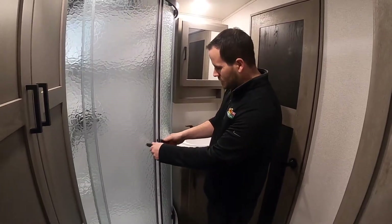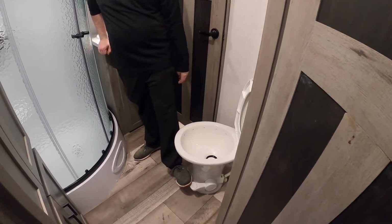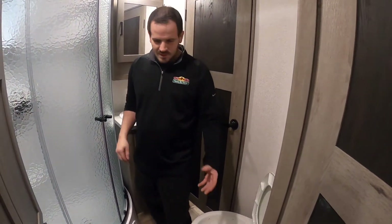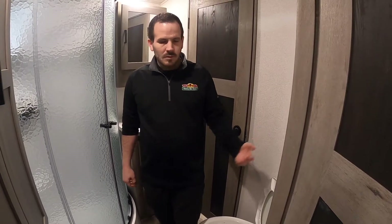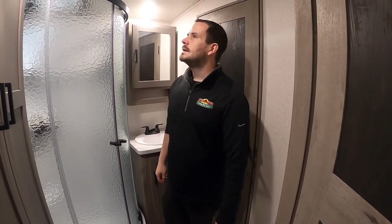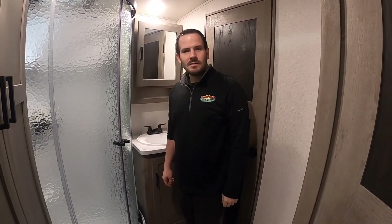With the shower doors, the biggest thing is to make sure they're locked before you travel — you do not want that glass banging around. Your toilet is a standard Dometic 310. To fill it with water, just barely push the foot lever below. Once it's full, do your business, then push it all the way down to flush. When you first start using the camper, let three to five gallons get into that black tank before use so there's water in there to accept waste. That's pretty much it for this Outback 341 RD orientation.